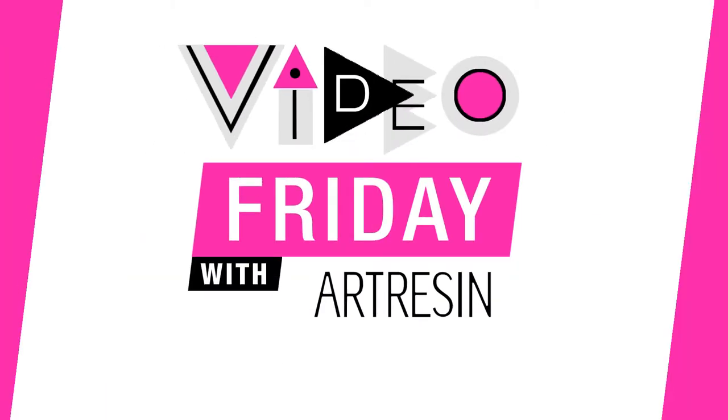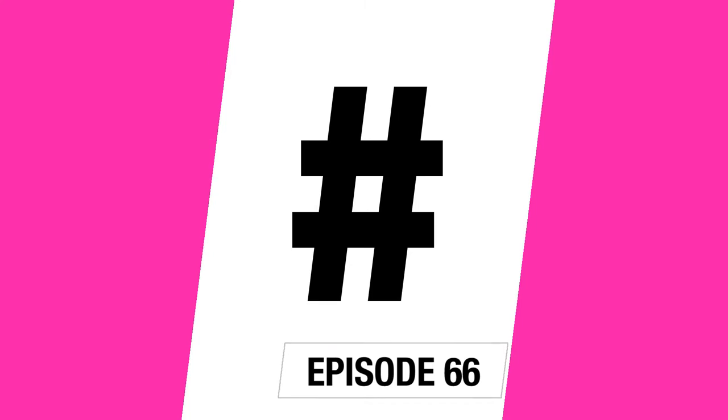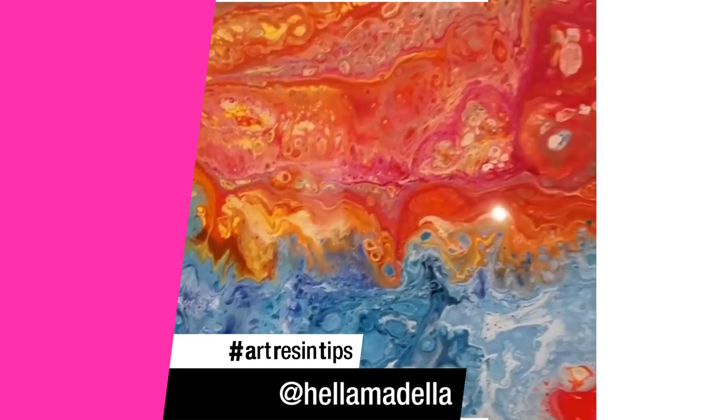Video Friday with ArtResin. Why don't we use that hashtag together, everyone? Hashtag ArtResinTips. Alright, so here's a little art resin tip for you art resin junkies out there.